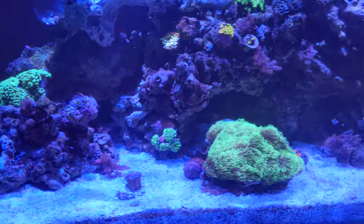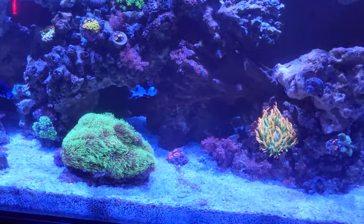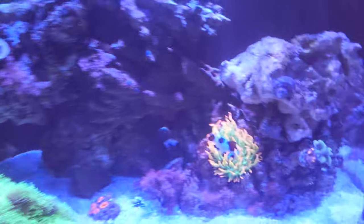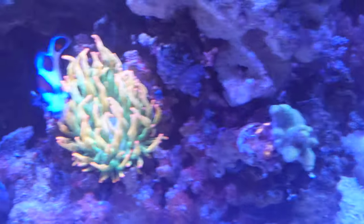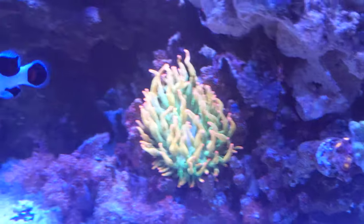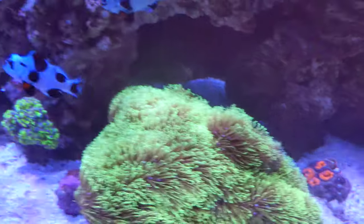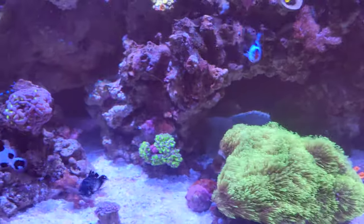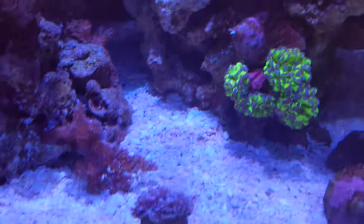Nothing else looks like it's gone for good. Things look like they can bounce back. That anemone looks amazing right now. It seems like every time I take a video I've got things barreling through — like this torch is all mad.